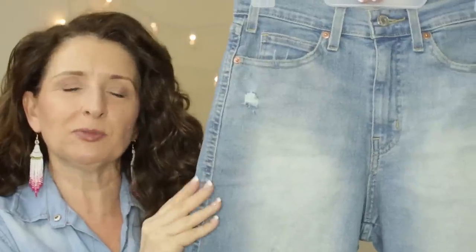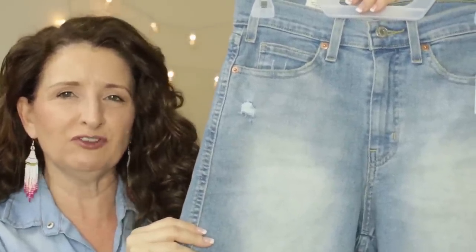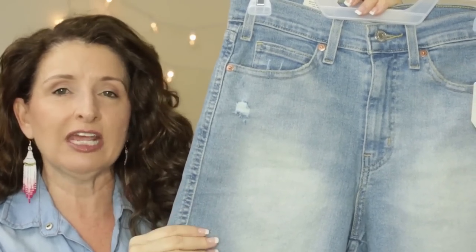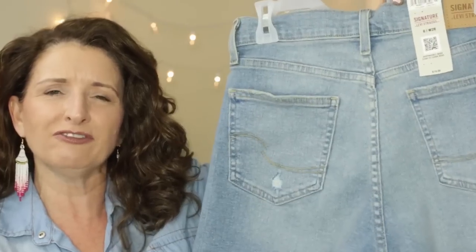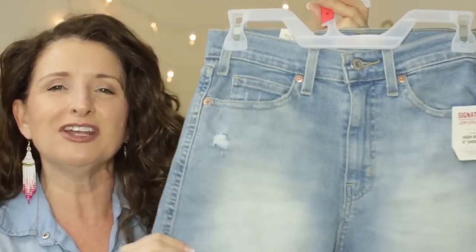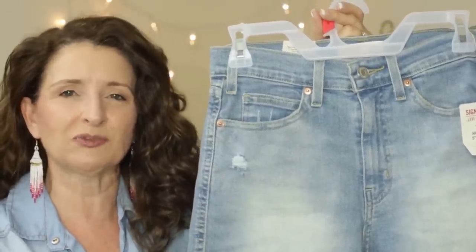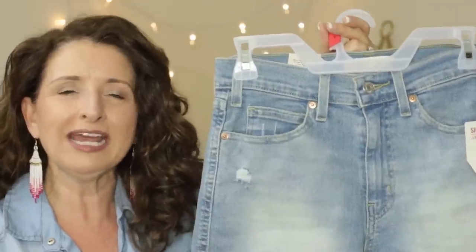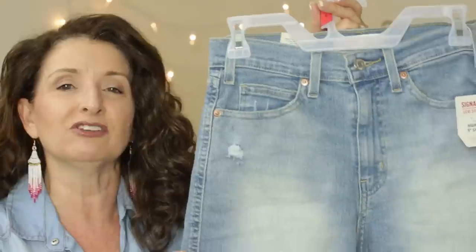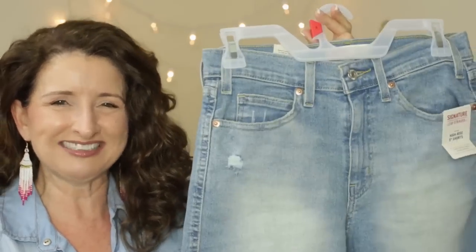Something I love about this pair is that they have that well-worn, well-loved feel. If I found these in the bottom of my closet, I would think I'd had them for 20 years. My mother always used to see pieces like this and say, 'Why would anybody pay good money for something that is faded and torn-looking? Don't you want it to look brand new?' Maybe she was right — I wonder what you think. Let me know in the comments down below.